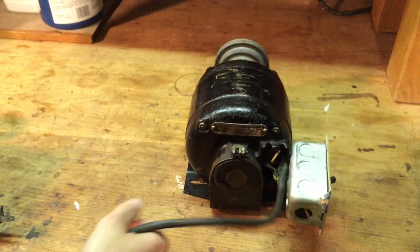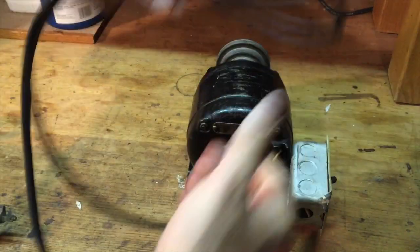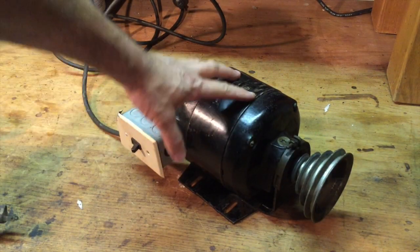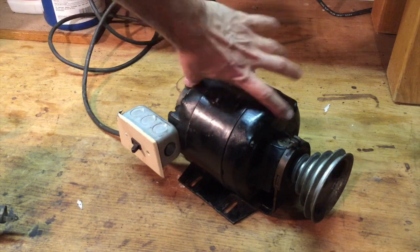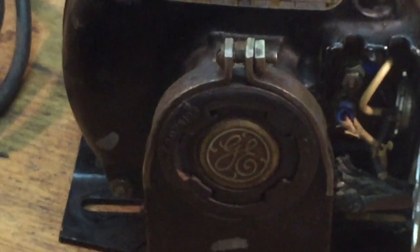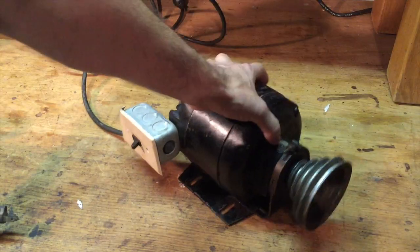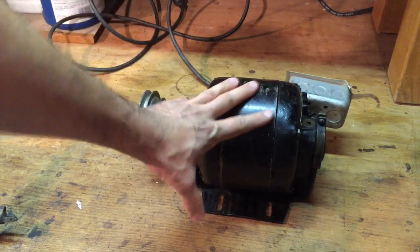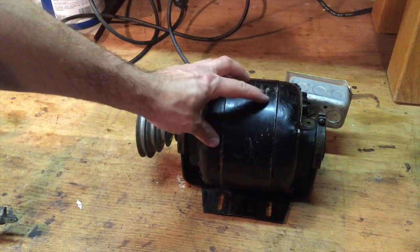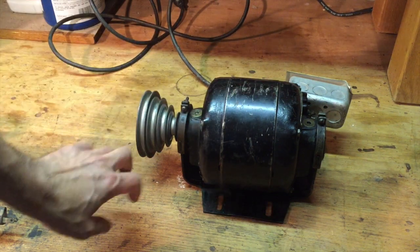I picked this cute little motor up off Craigslist for $10. It does feel very period — it's a GE. I like the look of it. The only bummer is that it's only a quarter HP. This is a little small, but I figured I needed something to get me going.